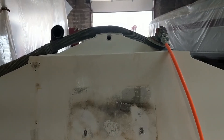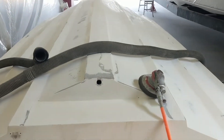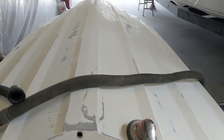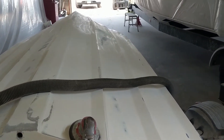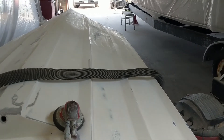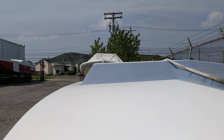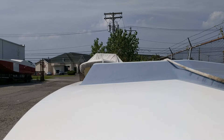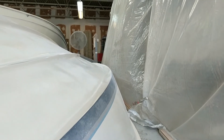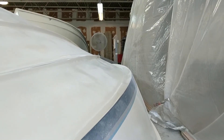The paint will be a marine single-stage black — almost 100% it's going black. That'll go nicely with the silver and black on the topside, which will be a two-stage base-clear, also marine-branded paint, kind of automotive style. So the color scheme will be black hull, silver and black topside, with red upholstery on the interior — it'll look pretty sharp.